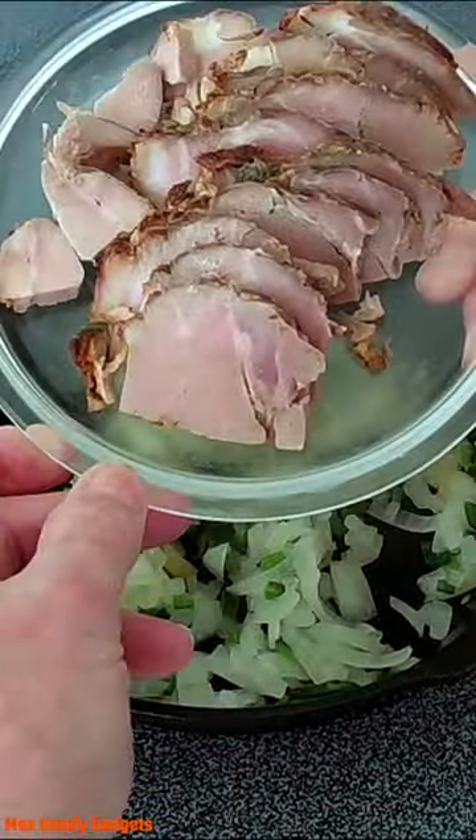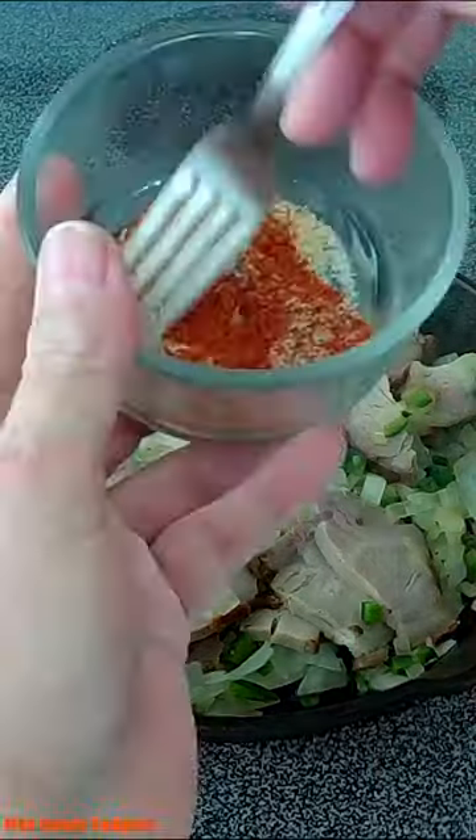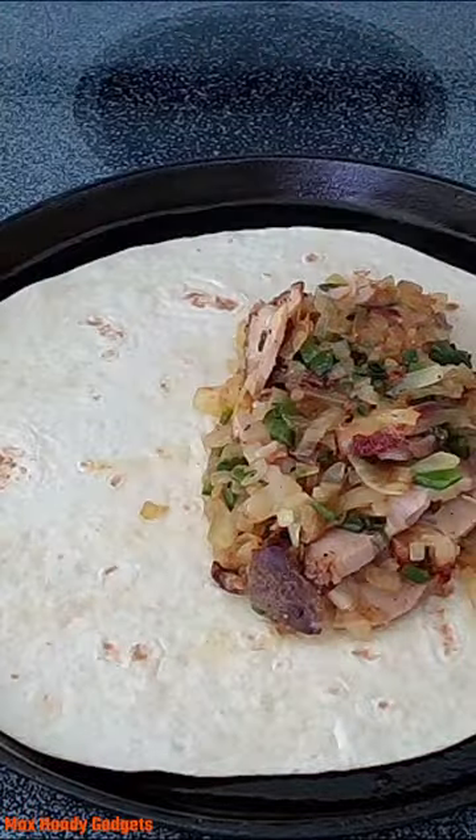We're adding onions, mildly hot green peppers, and the sous vide pork shoulder roast right in there, along with our seasonings. Then we get our large tortilla, put it right in the middle, and we're going to add some cheese.